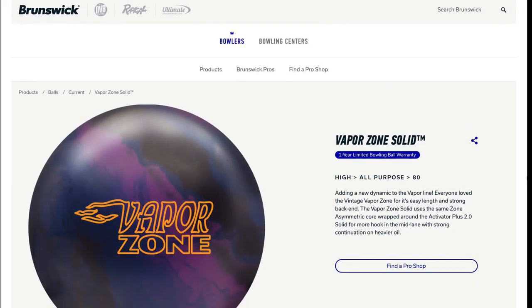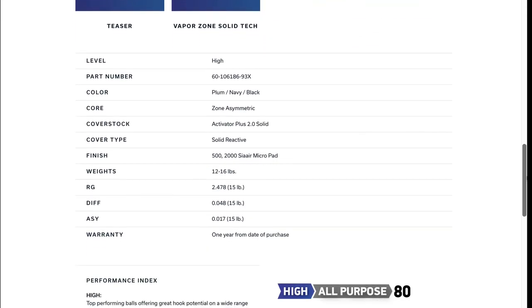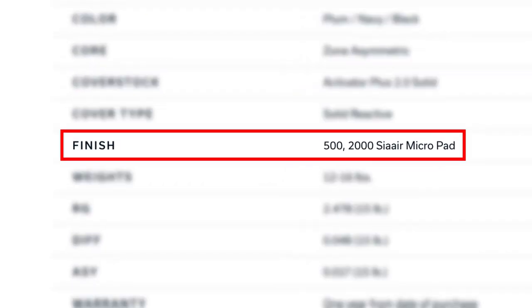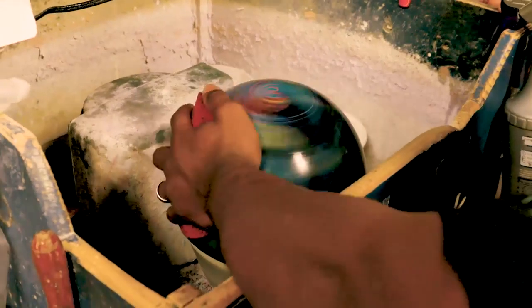The first step in the process is to go to the manufacturer's website and look up what they say they finished the bowling ball at. This ball in particular happens to be finished at 500 grit, then 2000 grit. That's important because the manufacturer uses multiple steps to end up getting to the final grit.